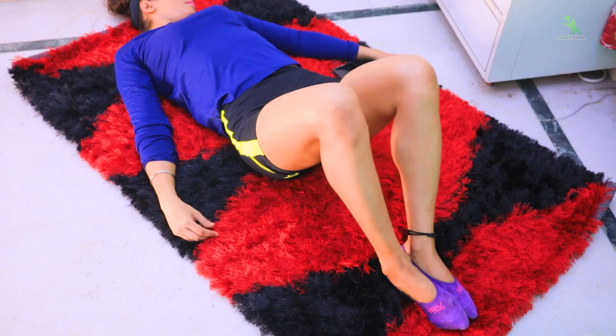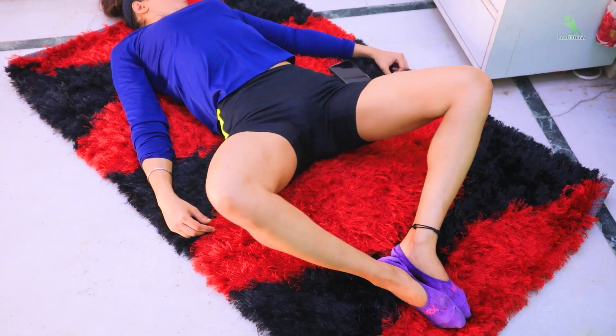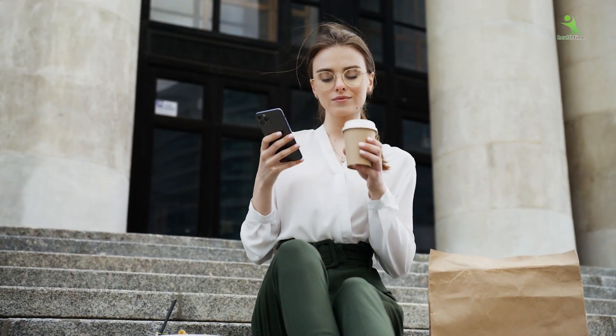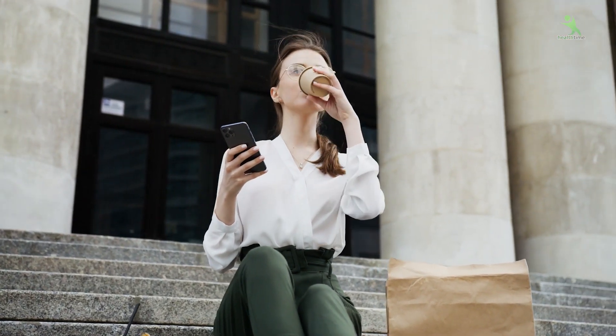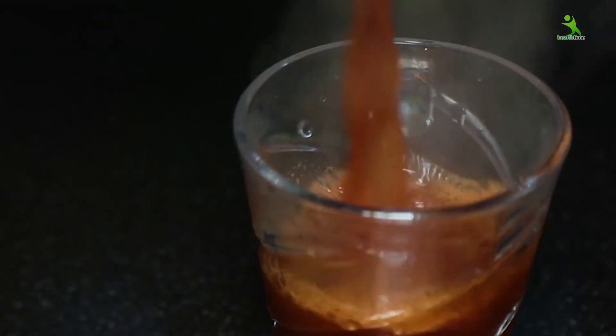So let's start. I am going to tell you today only four exercises which you can do at home without any equipment in 30 days. But along with this, another important thing you have to follow is the metabolism drink — I will add a link to this in the description box with the daily intake details.